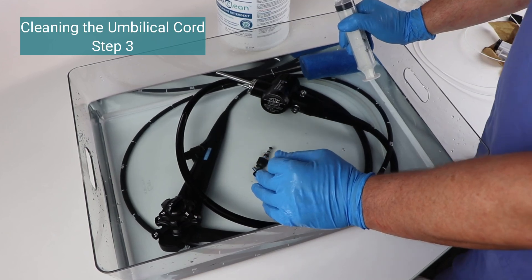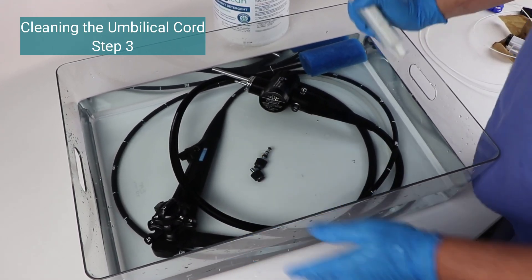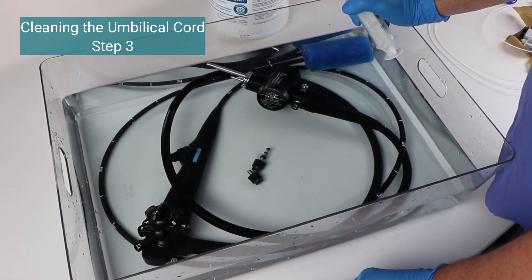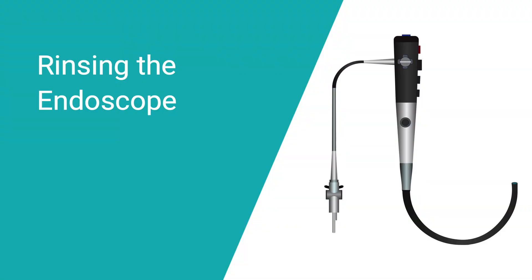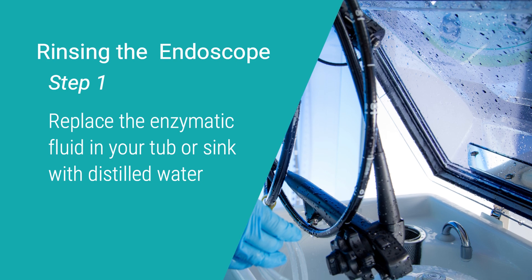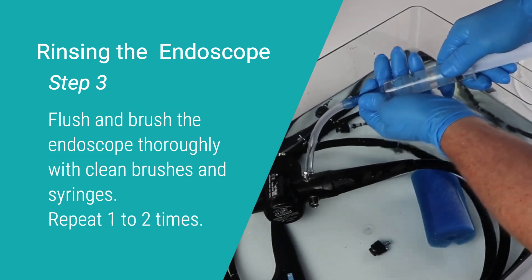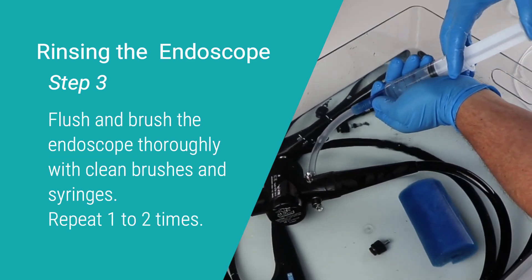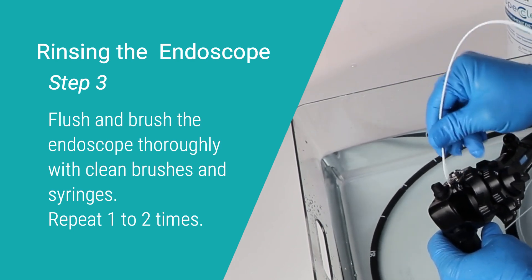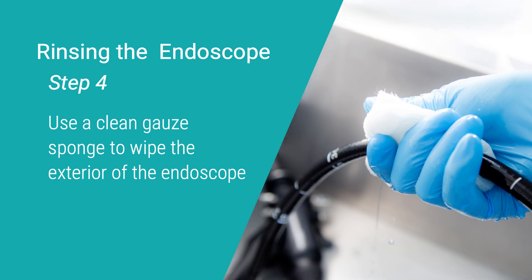Step 3: Let the endoscope soak in the enzymatic cleaning fluid for approximately 15 to 20 minutes. Do not over soak, as it can damage the endoscope components. Rinsing the endoscope — Step 1: Replace the enzymatic fluid in your tub or sink with distilled water. Step 2: Rinse your brushes and syringes in the distilled water. Step 3: Flush and brush the endoscope thoroughly with clean brushes and syringes. Repeat 1 to 2 times. Step 4: Use a clean gauze sponge to wipe the exterior of the endoscope.